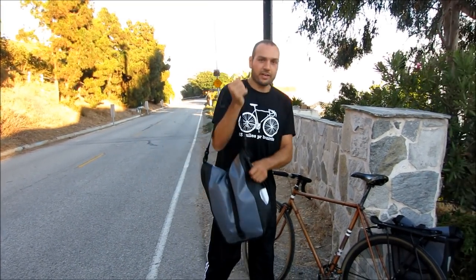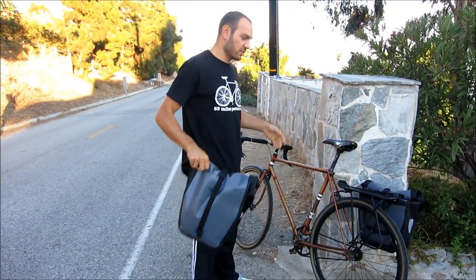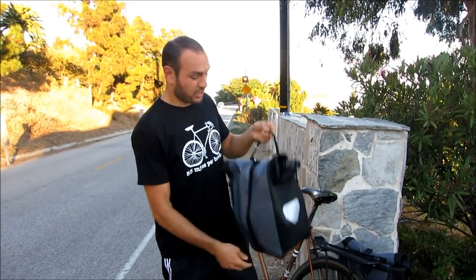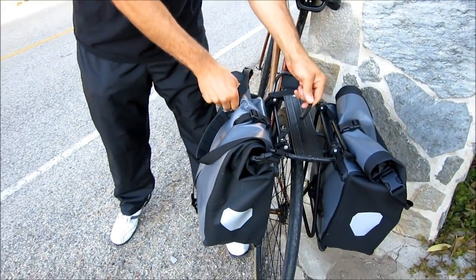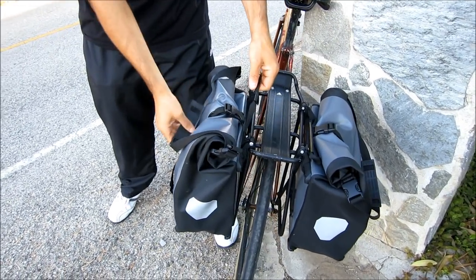This is my Ortlieb pannier bag. This bag is for my bicycle — it goes on the rear rack and there are two of them. Look how easy this goes on — it just slips on like this. There's no velcro, there's nothing. That's just how easy it comes on.